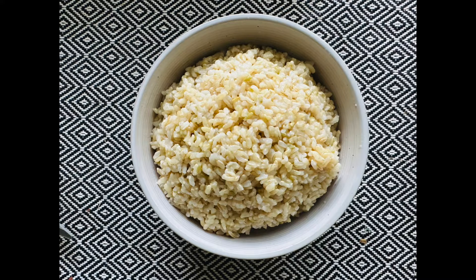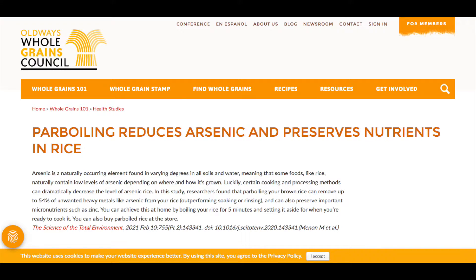Well, to me, that is definitely a concern as an Asian American in a large part of my community. I love brown rice because it's so nutritious. The great news is there is a way to significantly reduce the amount of arsenic in brown rice. According to the Whole Grains Council, they cited a study that can reduce the amount of arsenic by 54% following a few steps. So that's what we'll figure out today so we can continue to reap the health benefits of brown rice.